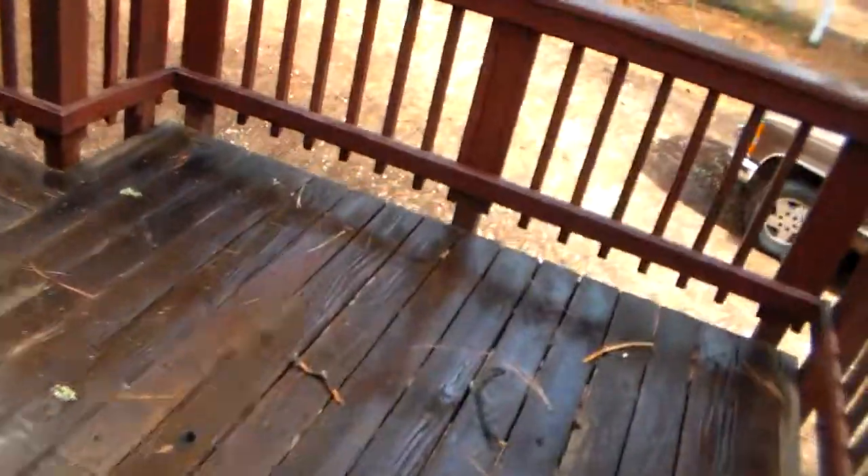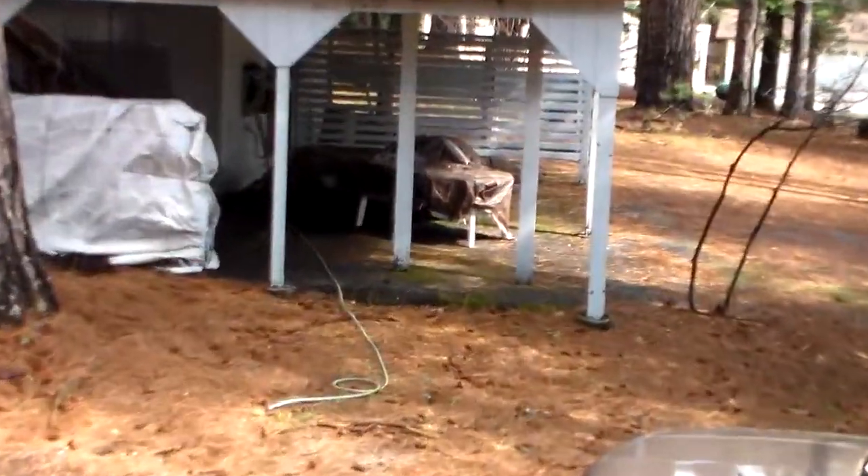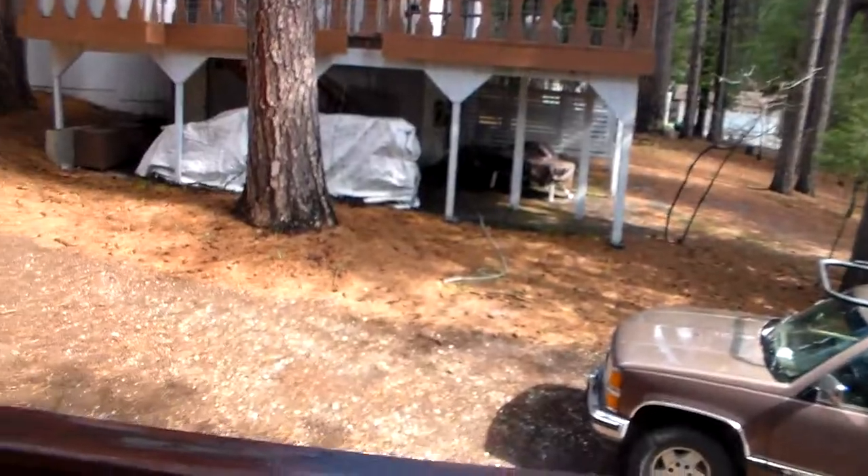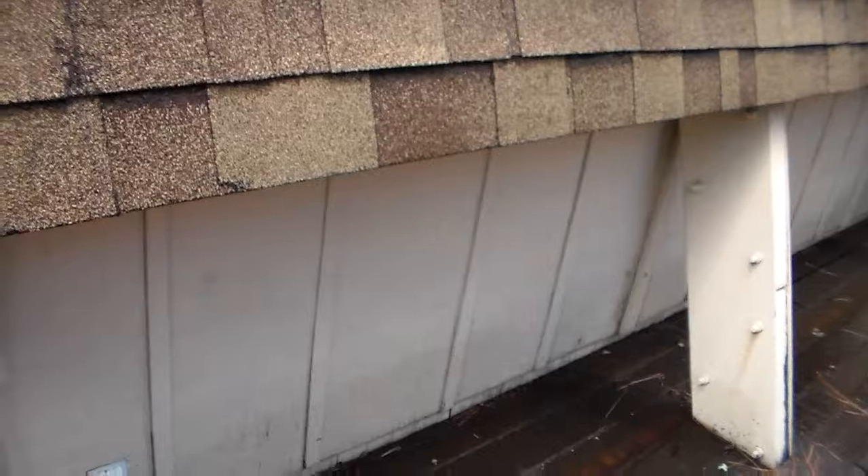This is a beautiful house — we could definitely turn it around. You know, sometimes when the prep is not completely done, you have flaking. This house I believe was done maybe a year ago and we've already got flaking paint, which should not be happening.